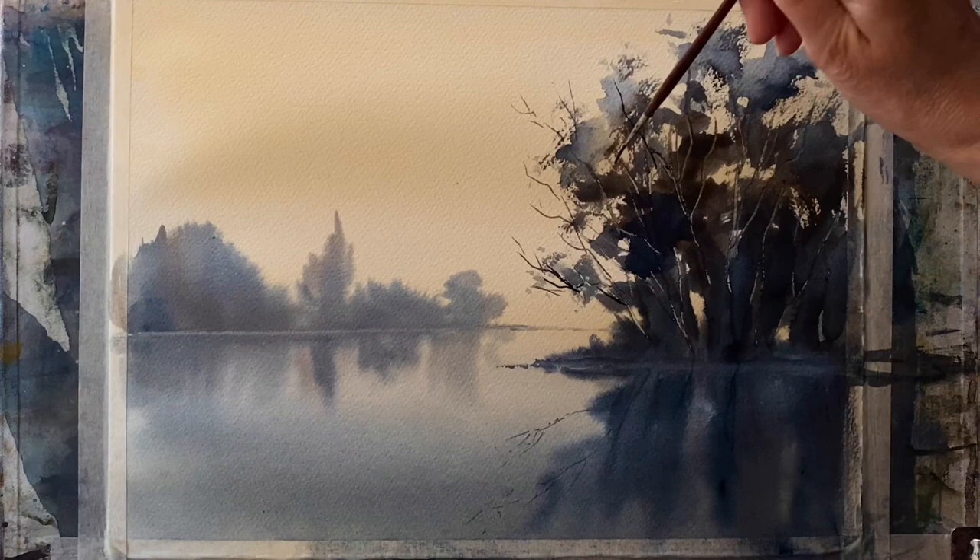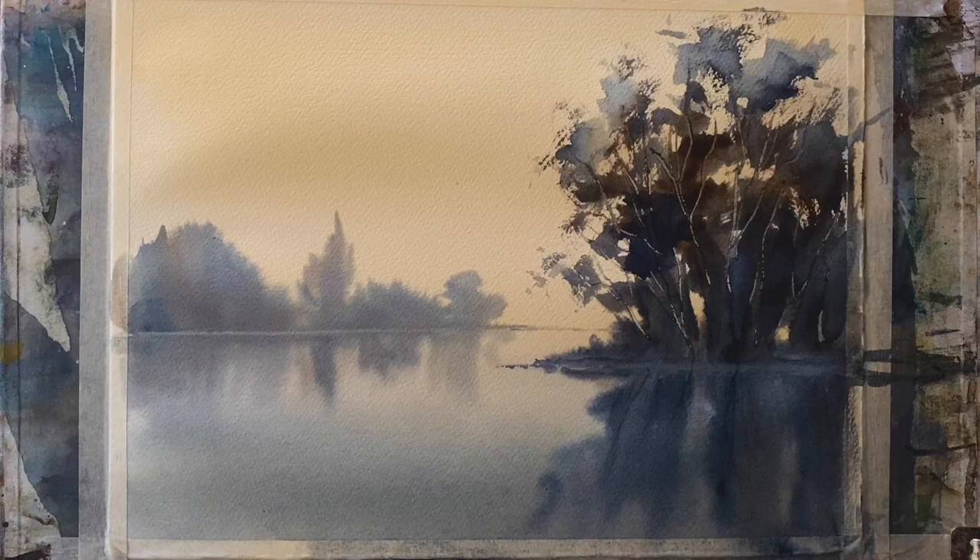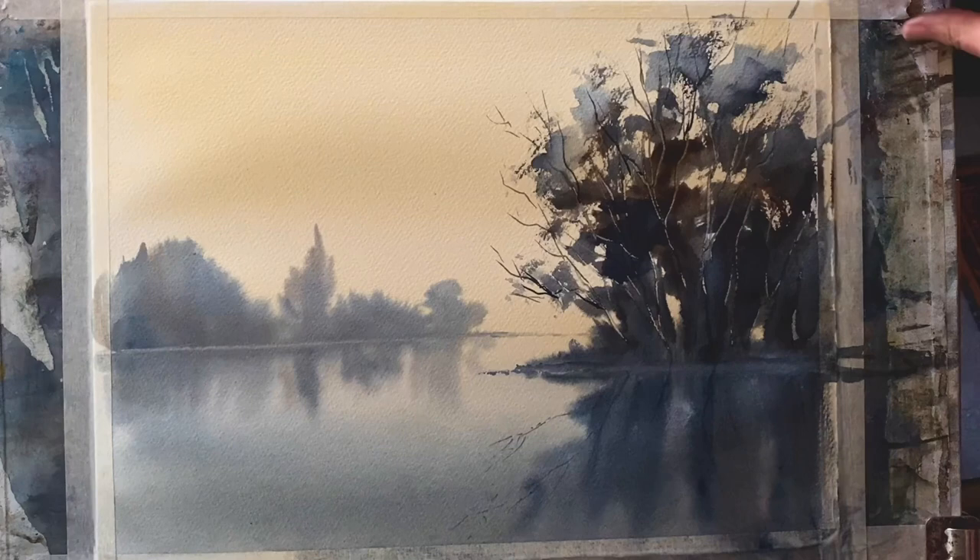A few branches up to the higher parts of the tree canopies, just linking some of those splodgy paint marks with finer branches at the top to give the illusion or suggestion of a group of trees. With loose painting, we're not painting detail — we're painting marks very loosely with as few brush strokes as we can, just to create the illusion of detail.